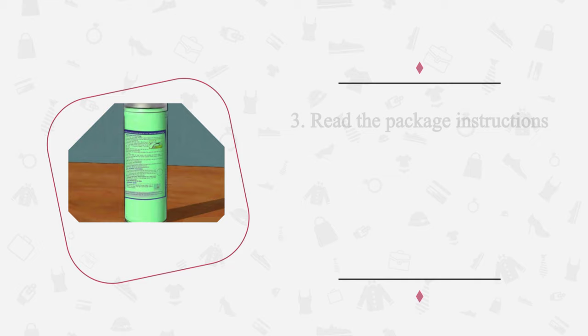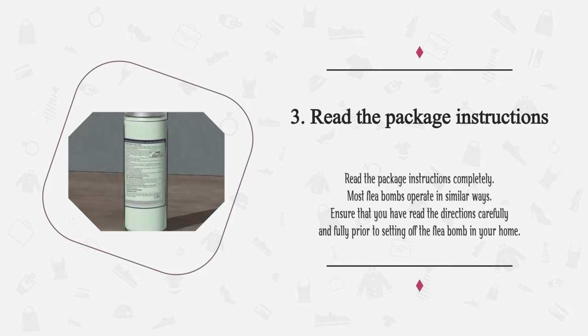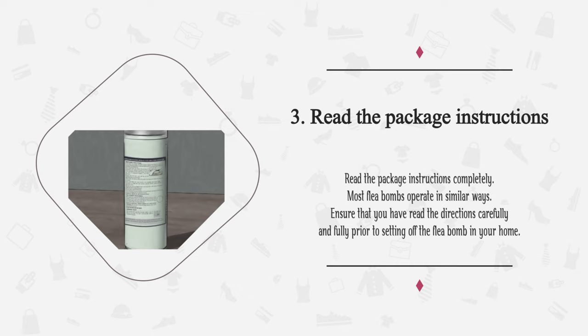Step 3: Read the package instructions completely. Most flea bombs operate in similar ways. Ensure that you have read the directions carefully and fully prior to setting off the flea bomb in your home.